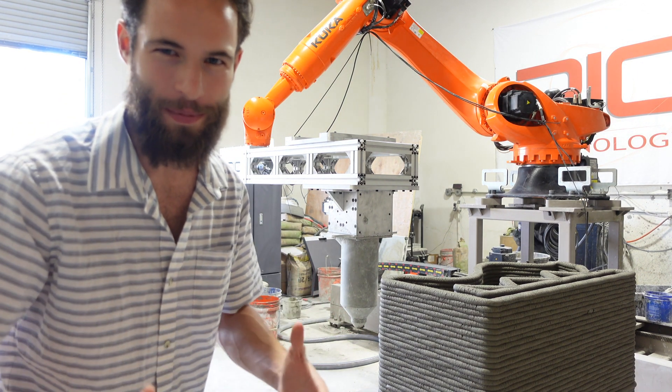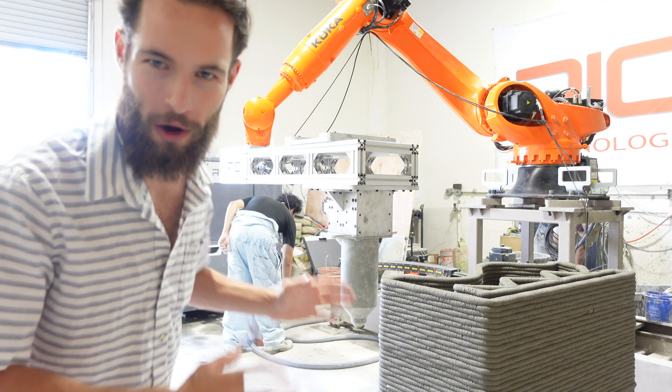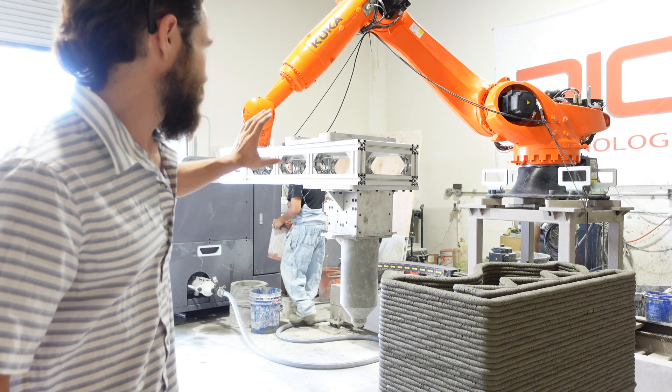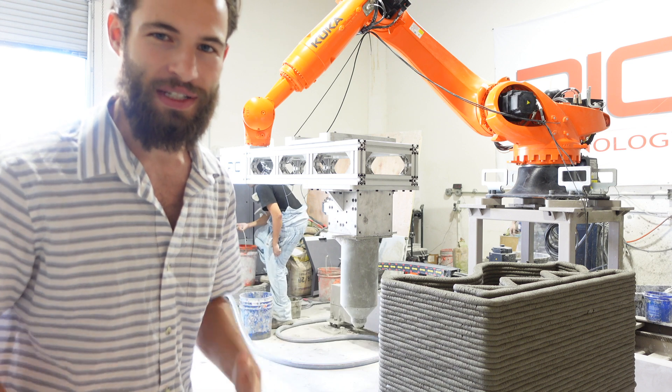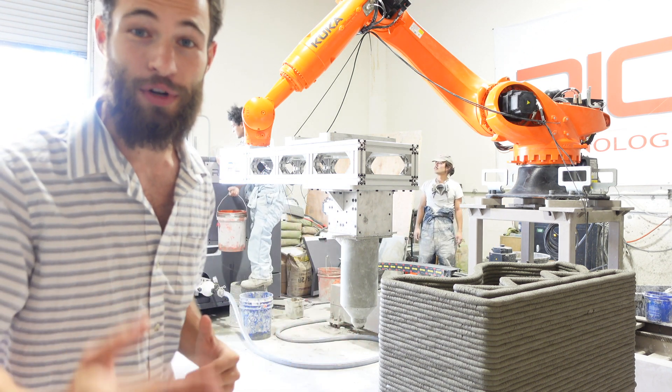We did a very successful print, and now maybe the most important part of the job is the cleanup process so they can use all this equipment again successfully next time. Everything needs to have all the concrete removed so it doesn't permanently harden inside the extruder. With the robotic arm system there's much less dismantling than with a gantry system, so the cleanup process is usually pretty simple.